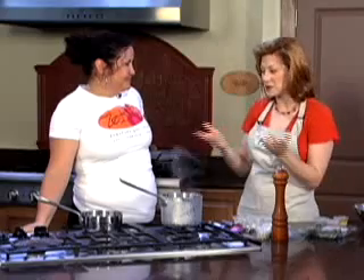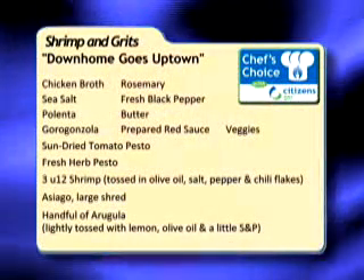Hello and welcome to Chef's Choice with Citizens Gas. I'm Angela and joining me today is Valerie Vanderpool, chef and owner of Zest Exciting Food Creations up on the near northeast side of Indianapolis. Today we're going to make our down-home-goes-uptown version of shrimp and grits.